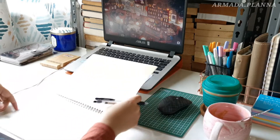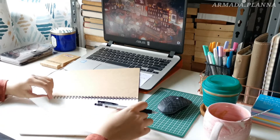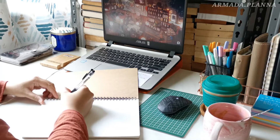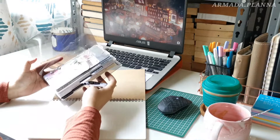Here begins the first step of my monthly planning routine. Here I have a large notebook from Muji to brain dump all the to-do lists for the month. I prefer to brain dump in a large book or page so that I don't feel restricted while writing.